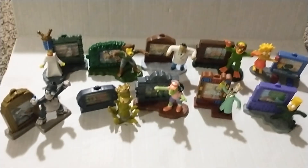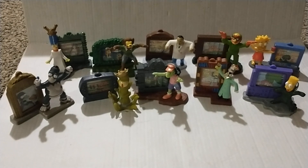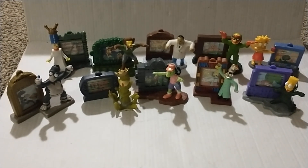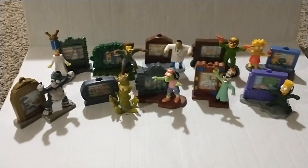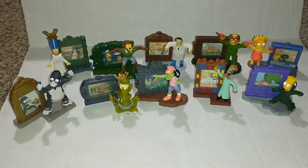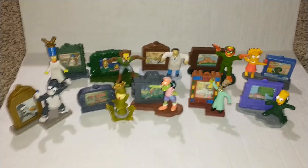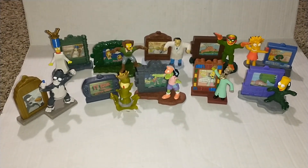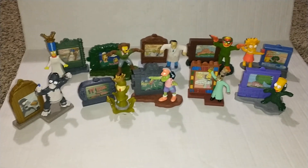Here's all ten of them. These are pretty cool, pretty nice. I'm a big fan — I like the Simpsons but the Treehouse of Horror is definitely my favorite. For Burger King fast food toys, I really like them. There's another set I have with like sixteen or eighteen different ones and I'm still missing about three, but this set I got all of them, so I figured I'd make a video. Thank you for watching — comment, like, and subscribe, and I'll see you in my next video!